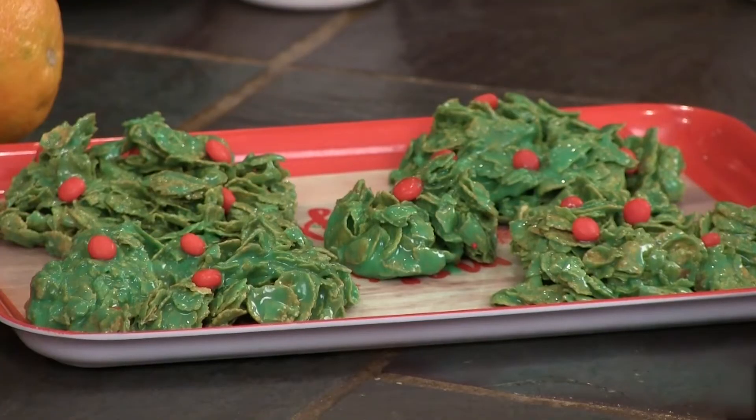They're so simple and so delicious. These were stacked up on top of each other — it's a wonder you could make them back into shape. They look like a little wreath. You reshape them. These are kind of like the Rice Krispie treats that everybody makes.